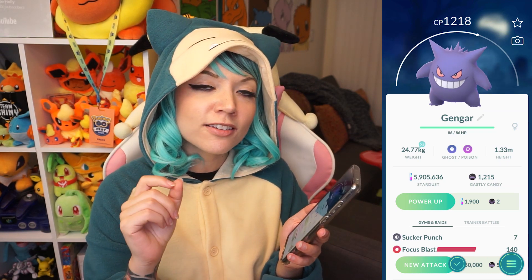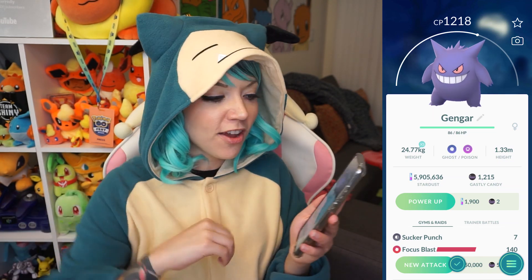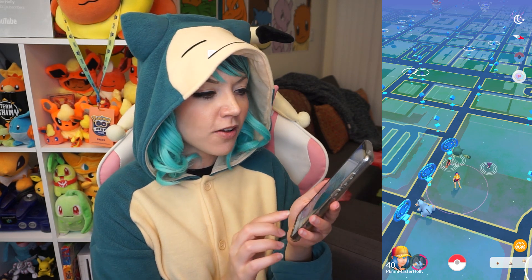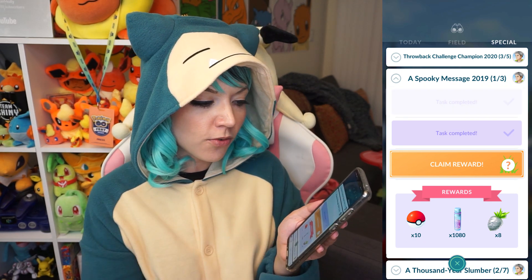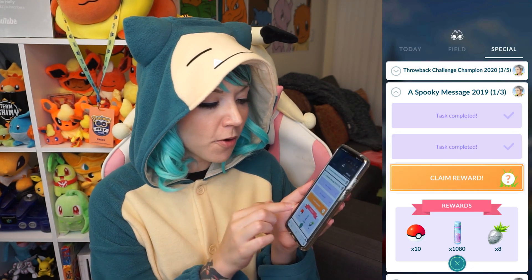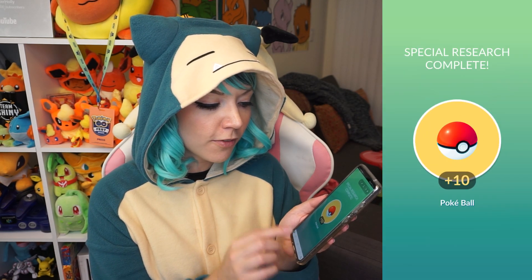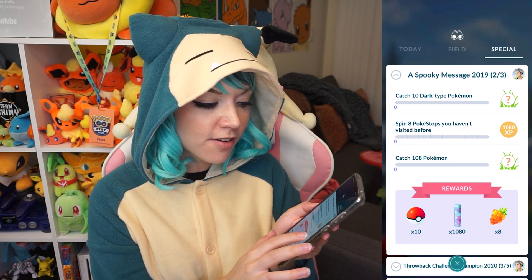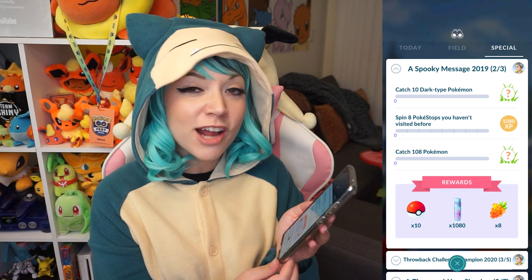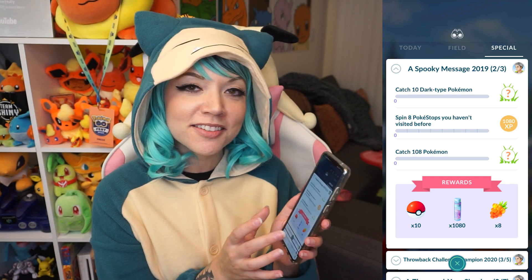F in the chat for me on this Gengar. Let's see what else is going on in my research. A Spooky Message had a Litwick encounter. Next up, let's claim this mystery Pokemon — it's a Sableye. Let's catch this guy. That brings us to claiming the final rewards of 10 Pokeballs, 1,080 Stardust, and a Silver Pineberry. Now we have to catch 10 Dark Types, spin 8 Pokestops we haven't visited before, and catch 108 Pokemon. Catching 108 Pokemon is going to take me a long time, but I'm glad I'm finally on step 2 of 3.